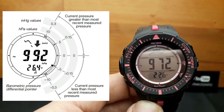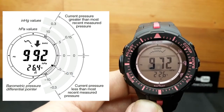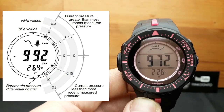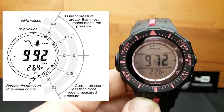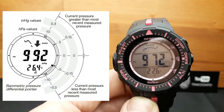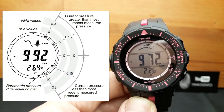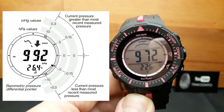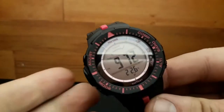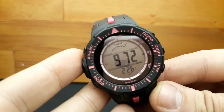Your watch analyzes past barometric pressure readings and uses a barometric pressure change indicator to inform you about pressure changes. If it determines there has been a significant change in pressure, it will beep and all of the graphic segments around the periphery of the watch will flash as the barometric pressure change alert. That covers the barometric mode.